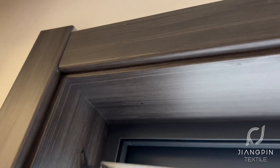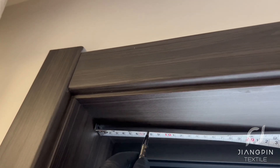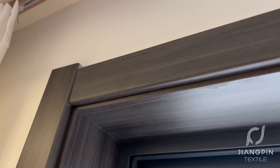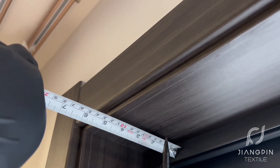Then we find a place to fix the brackets and fix them on both sides of the window frame, at least 3 inches away from the window frame. If it is larger than 60 inches, we have three brackets.